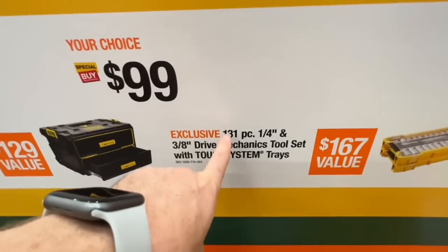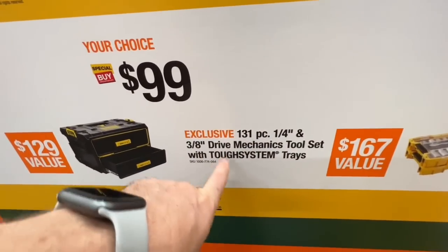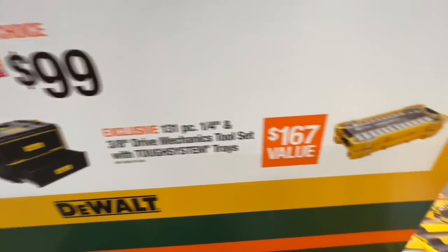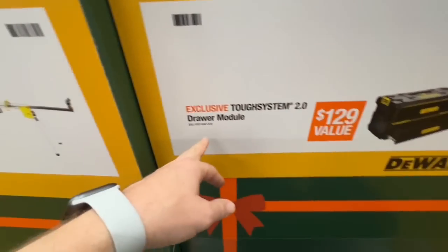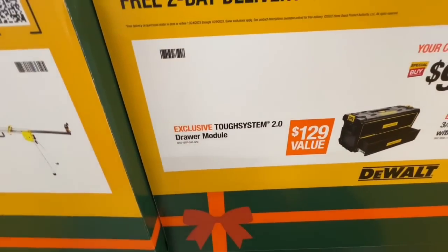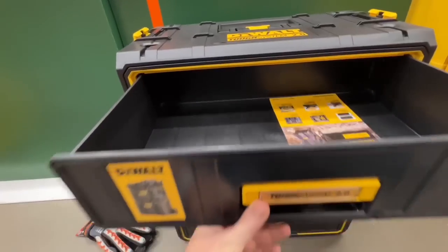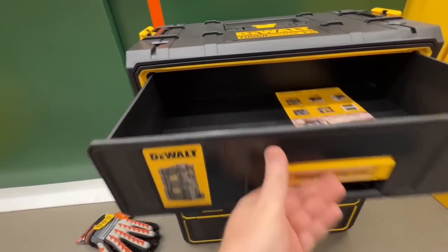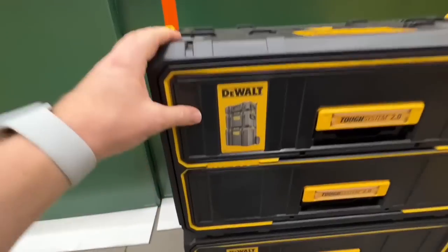There's a 131-piece quarter-inch and three-eighths-inch drive mechanics tool set with Tough System trays — I'm probably going to get that. Also $99 for the Tough System two-drawer module, normally $129. Very smooth drawers, clicks into place, stackable DeWalt Tough System.